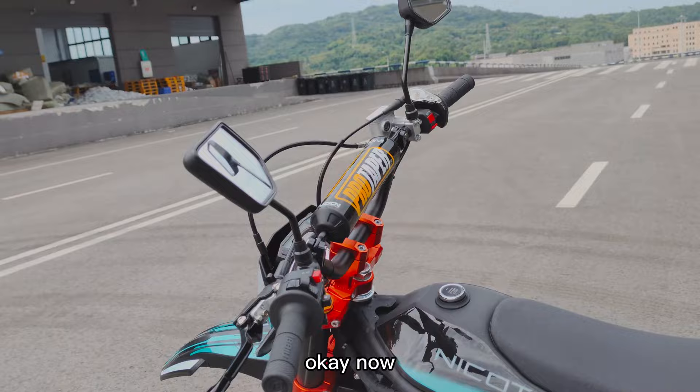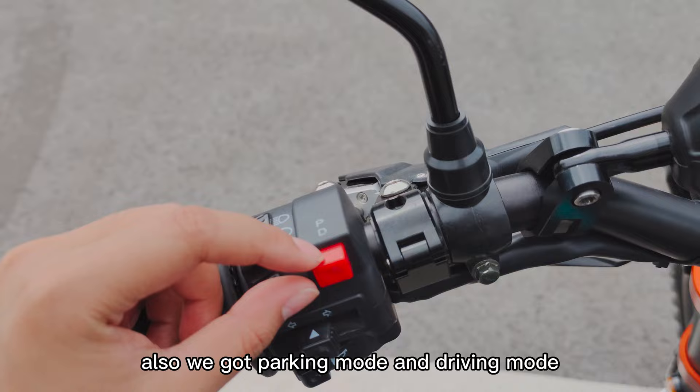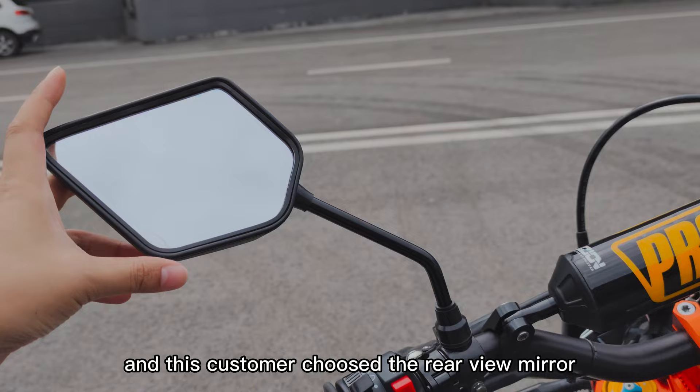Now take a look at the controls. You can see there is the far beam and near beam button. We also have parking mode and driving mode, and this comes with the rear view mirror.